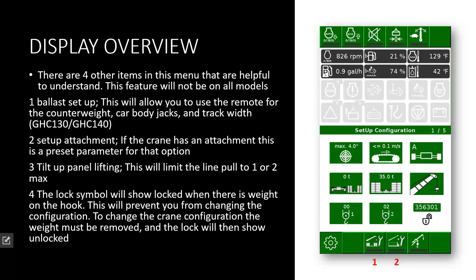Option number two is set up attachments. If the crane is equipped with special attachments, this is a quick feature that will activate the settings for that attachment by just pressing one button. It will limit your reeving — that is the main purpose. For example, if you have winch number one block reaved at five parts of line, when you select this option the system will automatically limit the line pull to a max of two parts of line, assuming the jib is installed and reaved up to a single or double line.